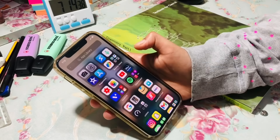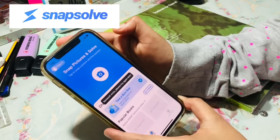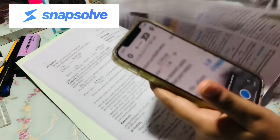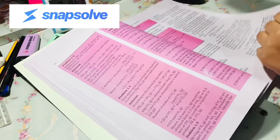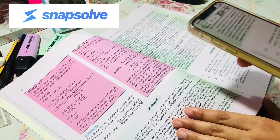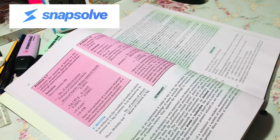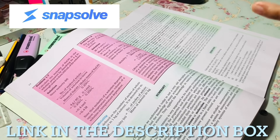Before we dive into the video, I just want to share an app that I found. Recently, I found this app called Snapsolve where I solved my homework questions. This app is a lifesaver because at times when I was struggling with homework, it helped me a lot. You can solve questions for NCERT as well as for NEET and JEE preparation. I wish I found this app when I was in 10th grade. This app is absolutely free and you can download it from the Play Store as well as the App Store. If you're interested, please feel free to download it — link in the description box down below.